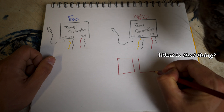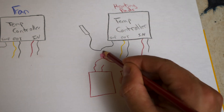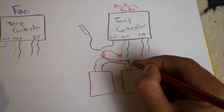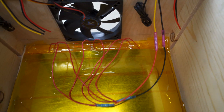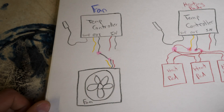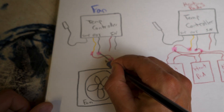With everything mounted, it was time to wire things together. I started by taking the left red wires of all the heating pads, connecting them to a single butt connector, and running that to the yellow output wire on one temperature controller. Then I took all the right red wires, connected them to a single butt connector, and connected those to the black output wire of that temperature controller. I did the same thing with the fan — black wire to black output, red wire to yellow output. There was an extra yellow wire on the fan for speed control, which I didn't need, so I taped it off.